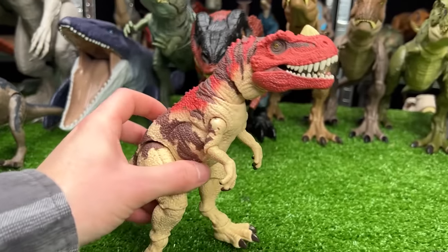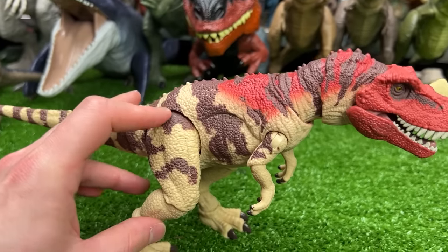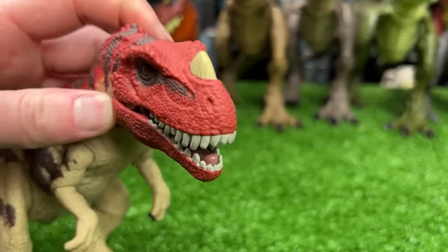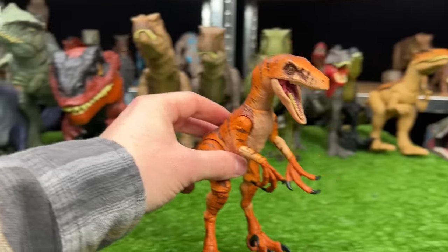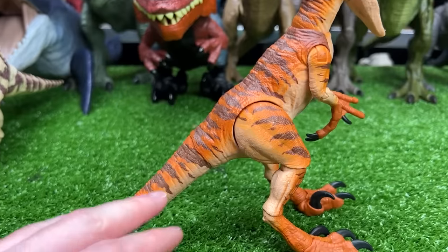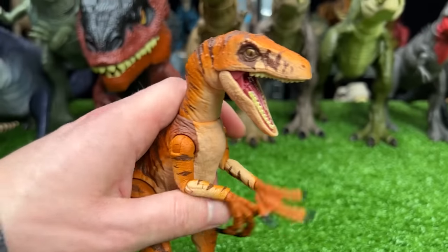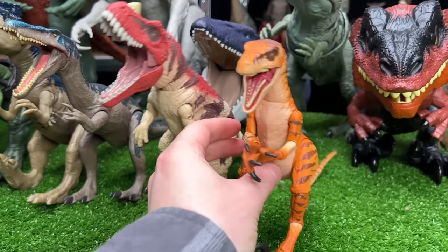This next figure is from the Hammond collection — this is the Ceratosaurus figure. It's got the yellow with brown striping and then the red that leads up to its all-red face. Let's put this one right next to the Baryonyx. And next we've got an Amber collection Velociraptor in a really cool bright orange coloring with the brown striping — super poseable. Let's set that down right there.